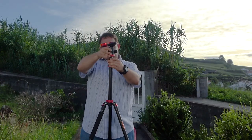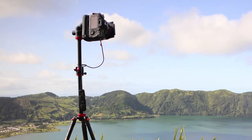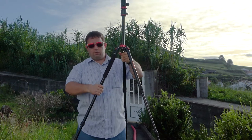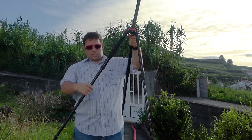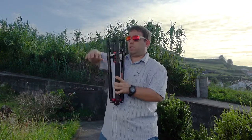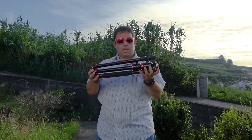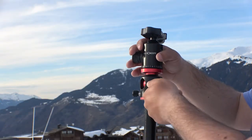That covers about 90% of the situations I want to photograph. If I need to go a little higher, I can use the second tripod head to extend it. It's an extremely compact tripod that can go quite high. It's a little heavy, especially compared to a carbon fiber one, but it's aluminum so it won't rust.